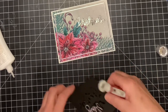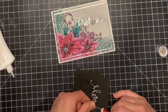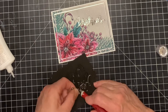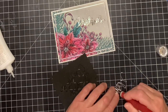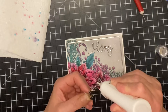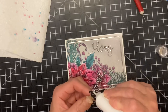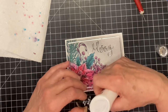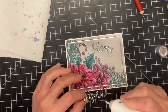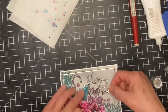The foam backing is removed from the sentiment. I do have to use my craft pick in a number of areas to help release that foam. It is a little bit of work to foam mount sentiments, but if you like dimension and really want those sentiments to pop off your card, it's worth it. Typically for a sentiment so fine I would use Tombow glue and let it dry until it's tacky, but I used regular glue instead, so I tapped off the excess glue onto a paper towel before applying it to the card.